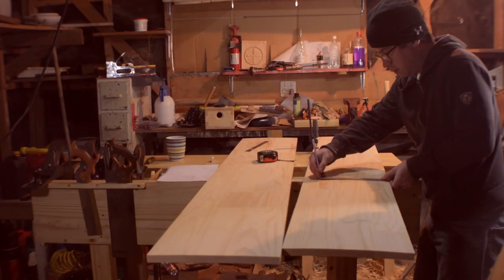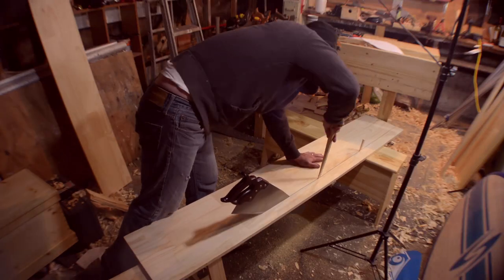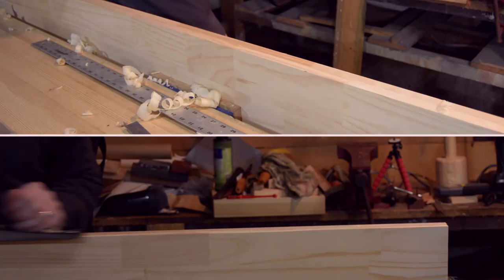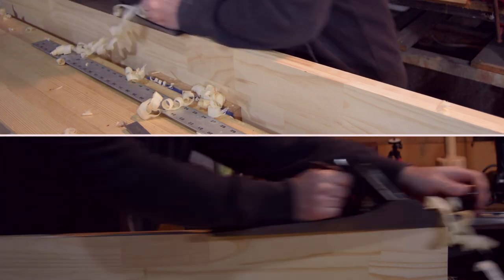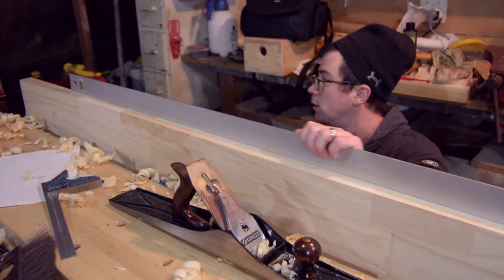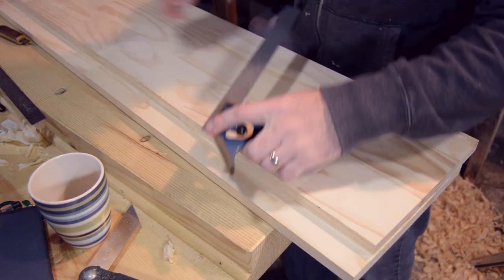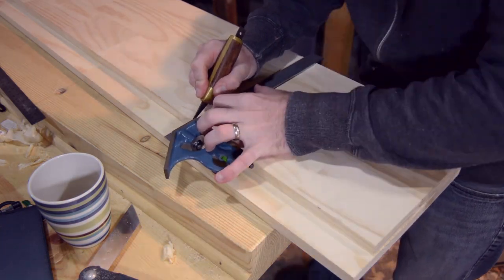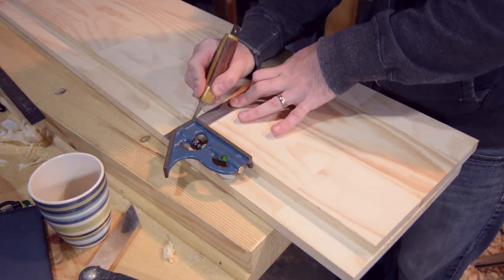Everything I did, I did with hand tools. Marked it out, rip sawing it down, hand jointed it, checking for true. Used a marking knife and an accurate combination square to make sure all my lines and all my pieces were going to be as close to straight as I could make them.